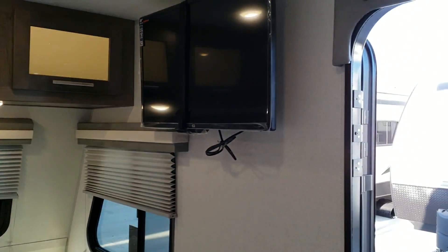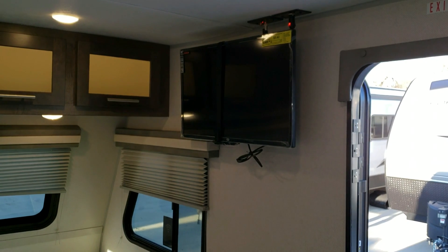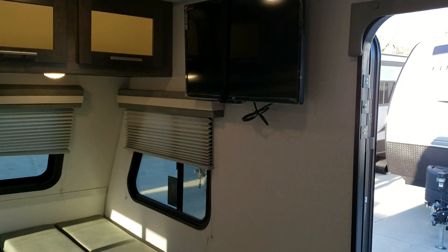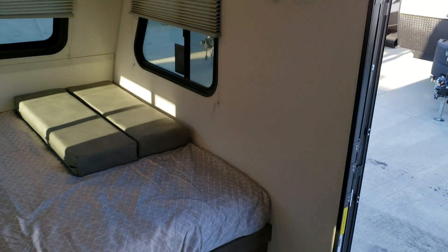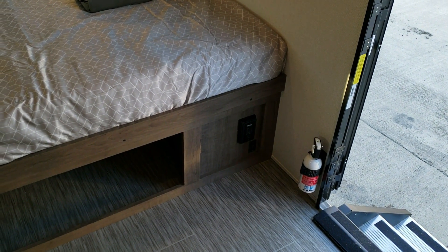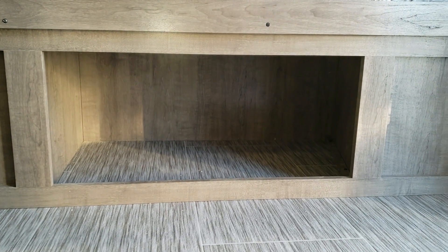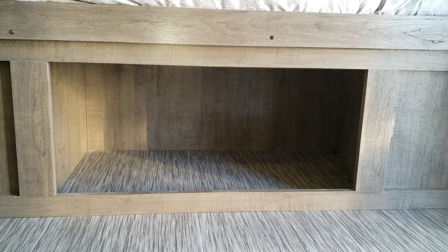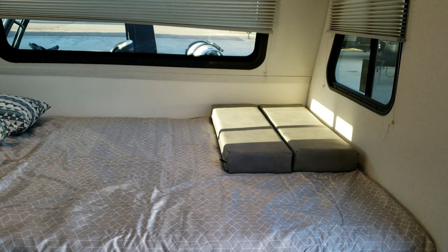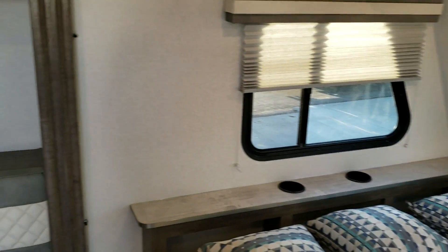At the foot of the bed is the optional 28-inch LED 12-volt TV, so it will work off battery power for off-grid campers. You've got your fire extinguisher and electric outlet down there as well. There is storage underneath the bed with pass-through storage accessible from outside. The little gray cushion at the foot of the bed is actually for the U-shaped dinette.